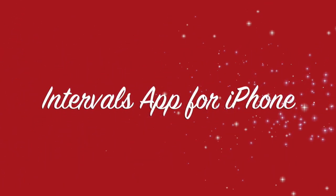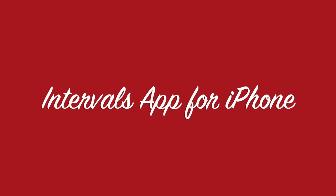Hey there, Wrinkled Runner here. Today we're going to talk about an interval app that you can use on your phone to let you know when you should run and when you should walk during a run/walk. It's good especially if you're a beginner runner, if you're getting back into running, or if you want to go a longer distance than you have in the past — you can go that distance while running and walking to give yourself a break.